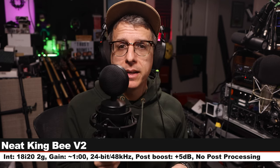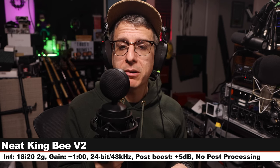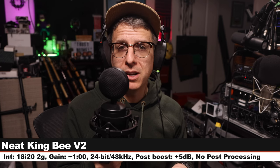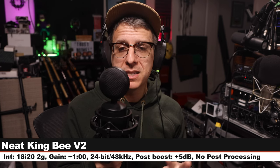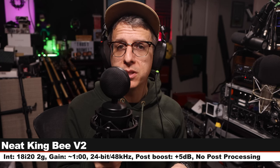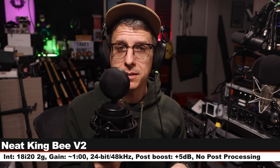Now I am on the Neat King Bee Version 2, which is another solid-state condenser microphone. I am six inches off, my gain is still set at one o'clock. This microphone costs about $180. Here is how this sounds compared to the Warm Audio.